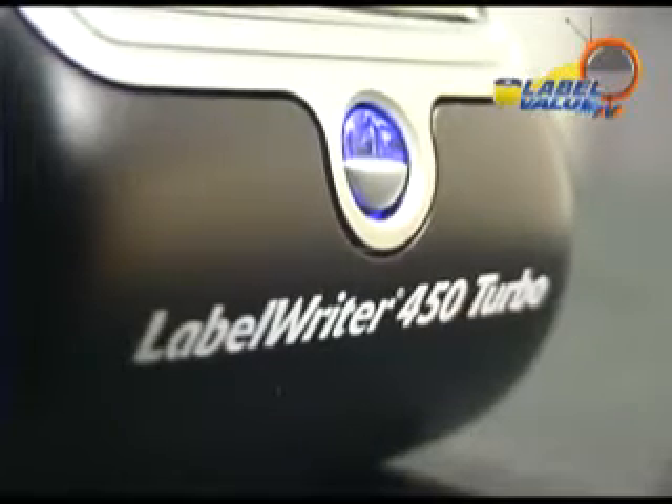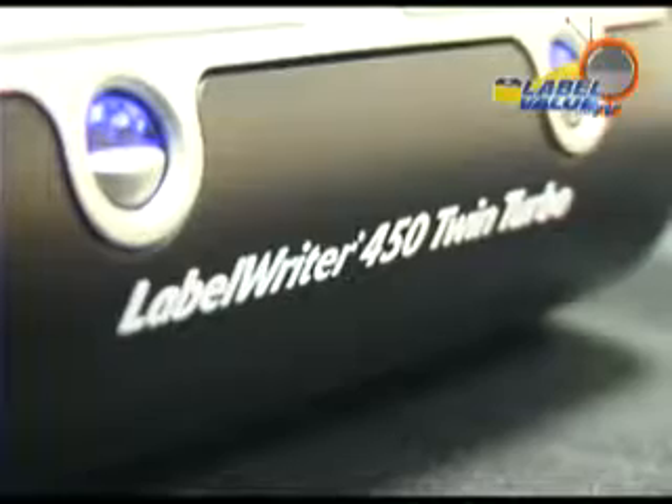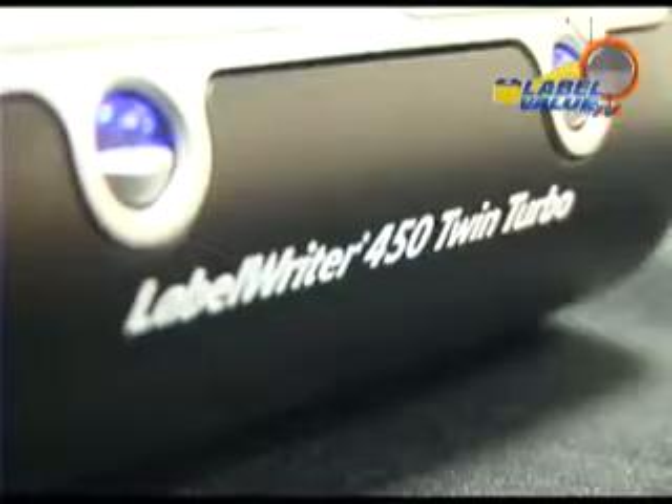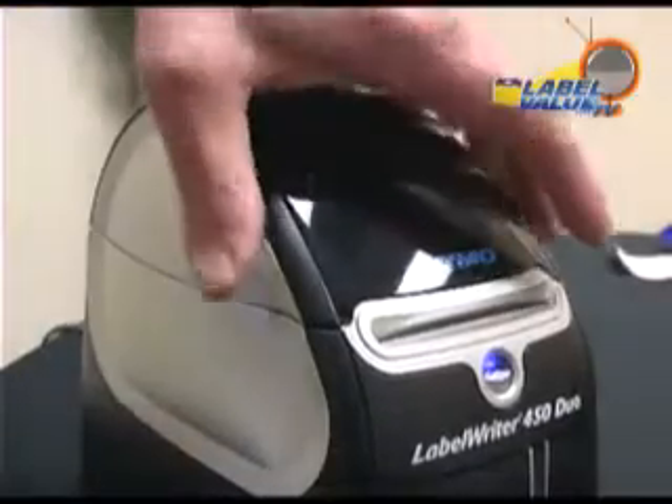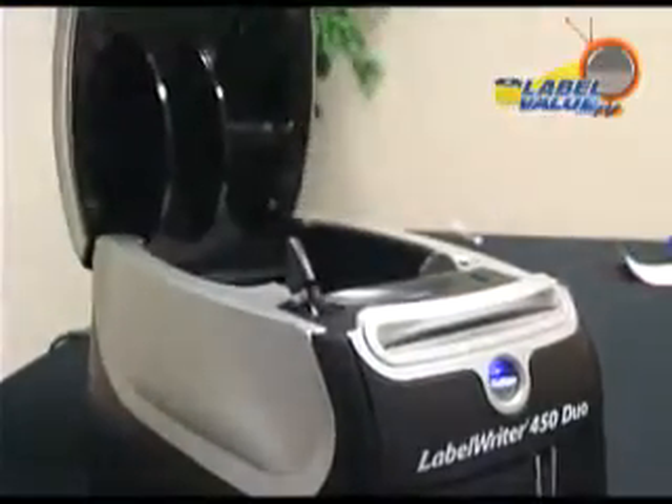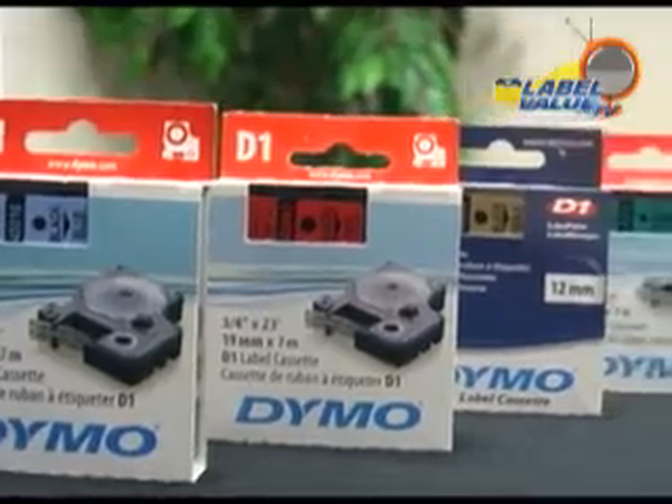The lineup includes the entry level Label Writer 450, its faster sibling the 450 Turbo, the high capacity two-role label maker the 450 Twin Turbo, or the Label Writer Duo featuring a die-cut paper label printer plus a plastic, nylon, and permanent polyester label maker supporting over 30 colorful tapes.